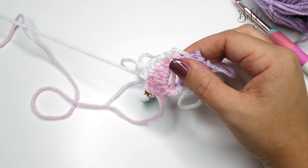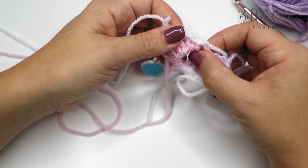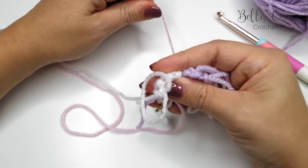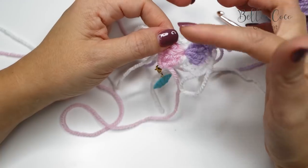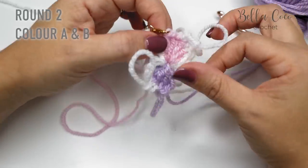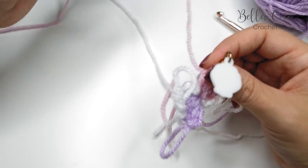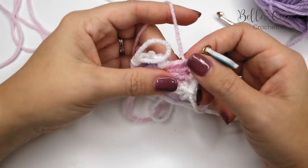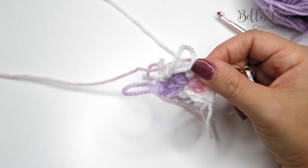If you pull on your magic ring it's going to cinch in that center circle, and now we're ready to work on building this spiral. Going back to Color A — make sure that whichever color you're working with is nice and free as you're working with it.